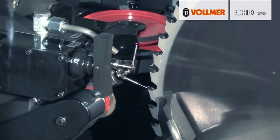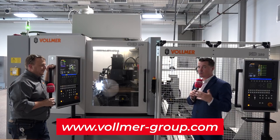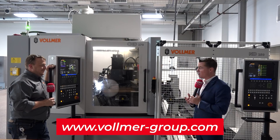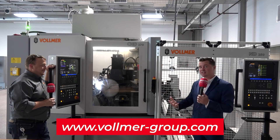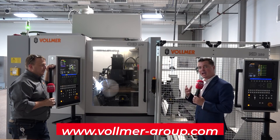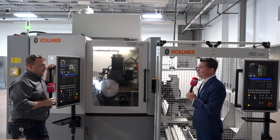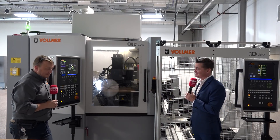Lights-out operation, training, software — all well understood. For those of you in the saw blade industry, this is a fantastic machine from Vollmer — really nothing else like it on the market. I highly recommend you give them a look at vollmer-group.com. This is my friend Lloyd — Lloyd, thank you so much for being a part of MTD CNC. Thanks for having me. Absolutely.